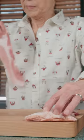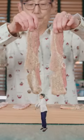Bake it, peel it apart, lay it out, and completely coat in black pepper. Flip and go crazy coating the other side.